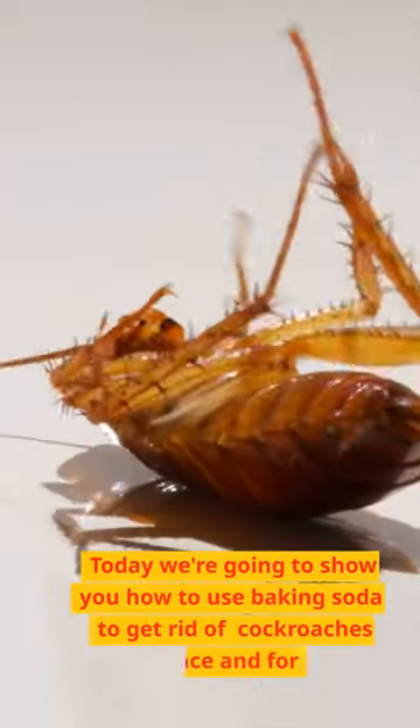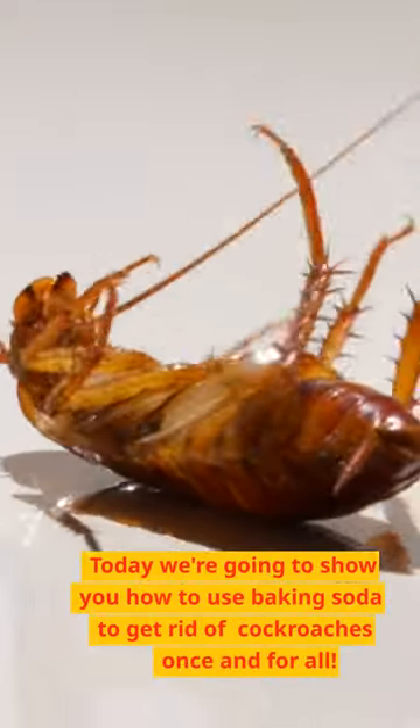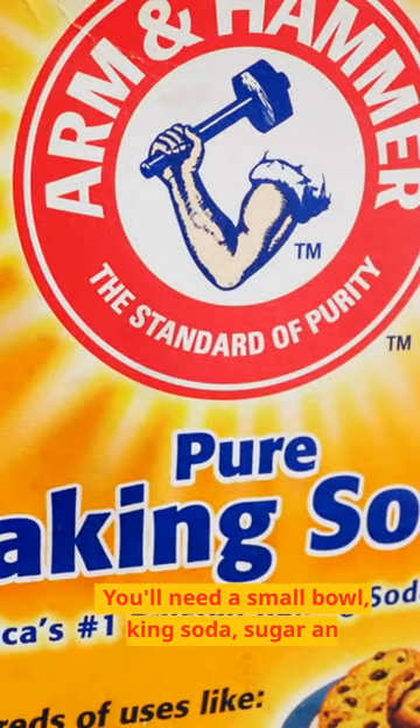Today we're going to show you how to use baking soda to get rid of cockroaches once and for all. You'll need a small bowl, baking soda, sugar, and a spoon.